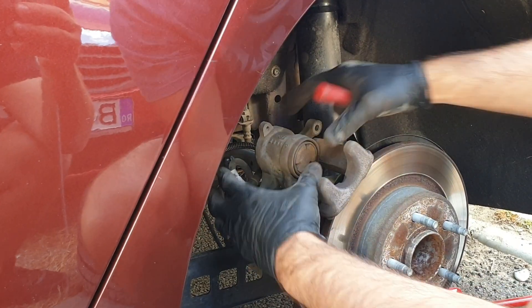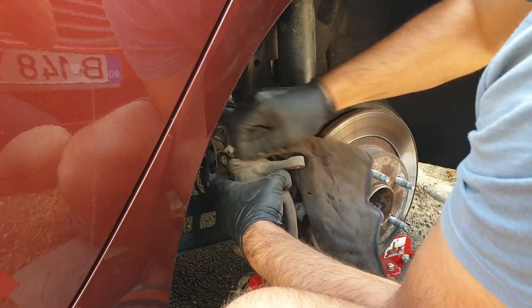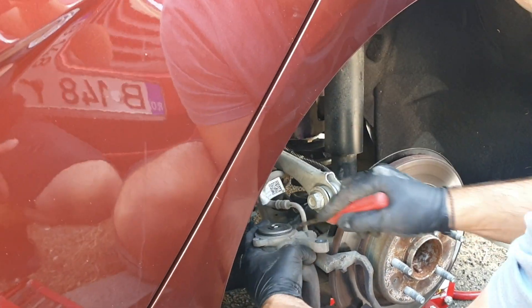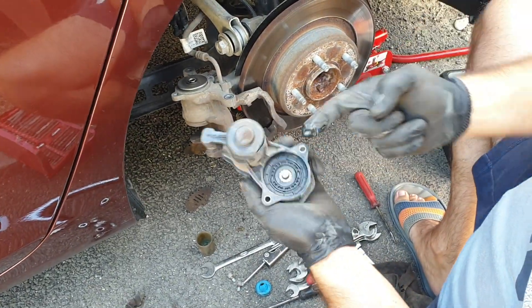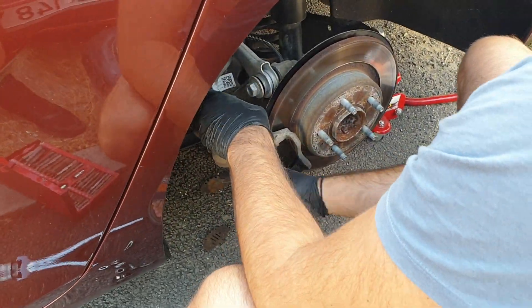Place the gasket in position and if you find rust, it is best to clean it with a wire brush. We used only a screwdriver to remove the little dirt we found. Apply a little grease to the interior. Now you can fix the motor back onto the caliper.